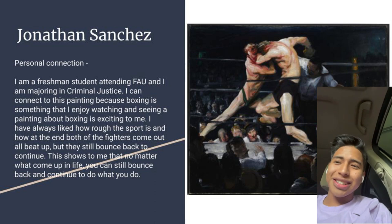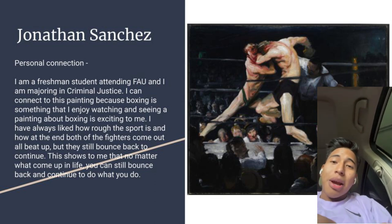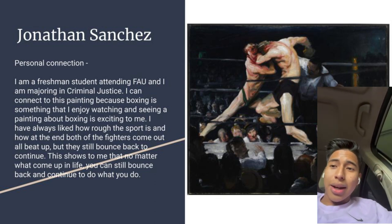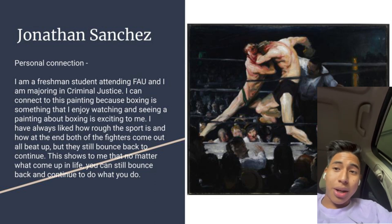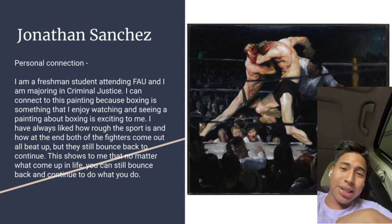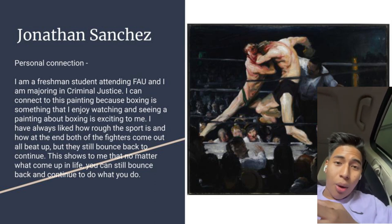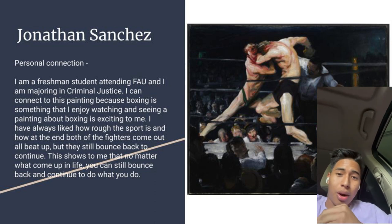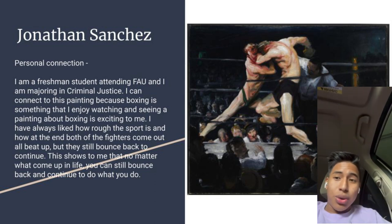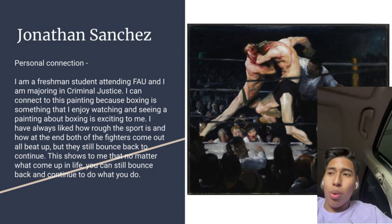Hello, my name is Jonathan Sanchez. I'm a freshman attending FAU, majoring in criminal justice. The painting we analyzed is Stag at Sharkey's, made by George Bellows. I can connect to this painting because boxing is something I enjoy watching — I like how rough the sport is and how the fighters always come out beaten up but continue and bounce back to finish the fight. This shows me that no matter what comes up in life, you can still bounce back and continue to do what you need to do.